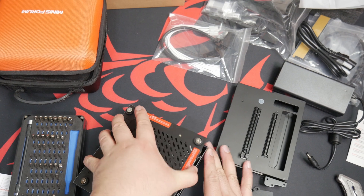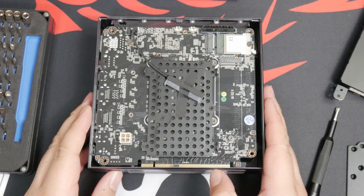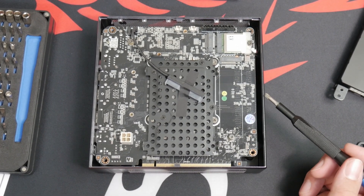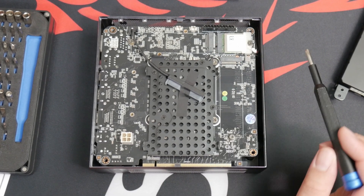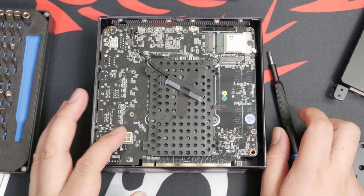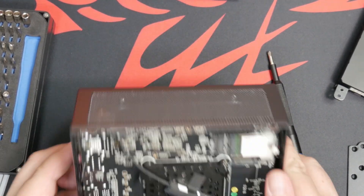Let's take off the four screws on the bottom so I have access to the internals. We've got our SATA adapter here, so we could put a 2.5-inch drive here, plus two M.2 slots, and that's where our 10-pin power is. The ATX 12-volt 4-pin is for the CPU.